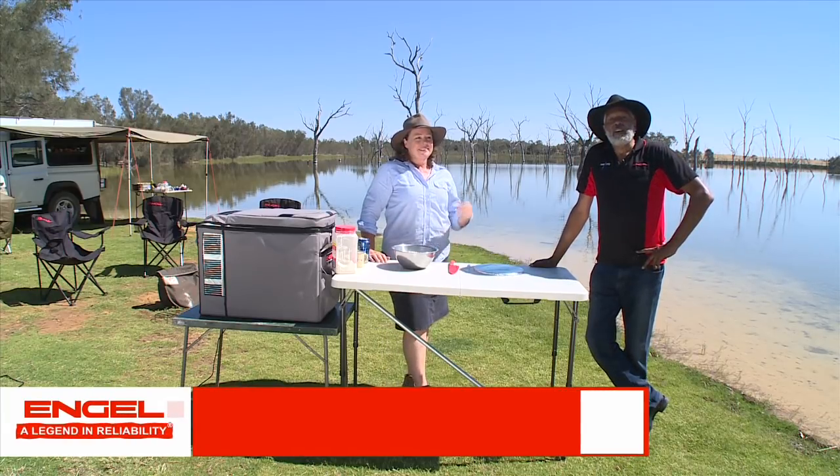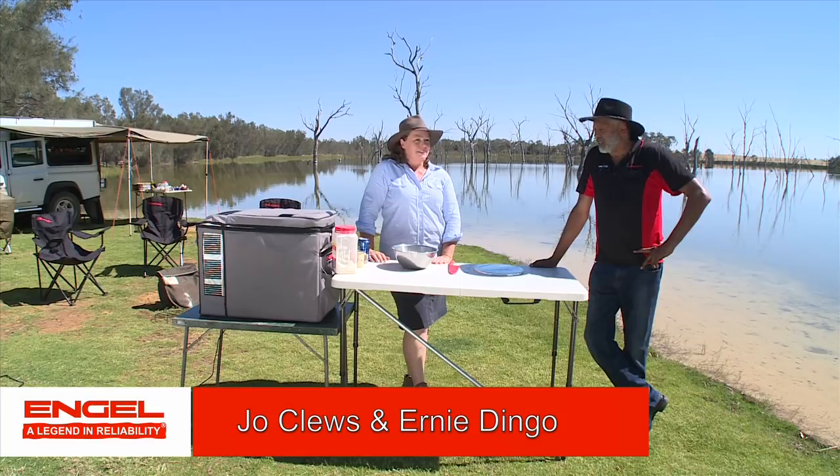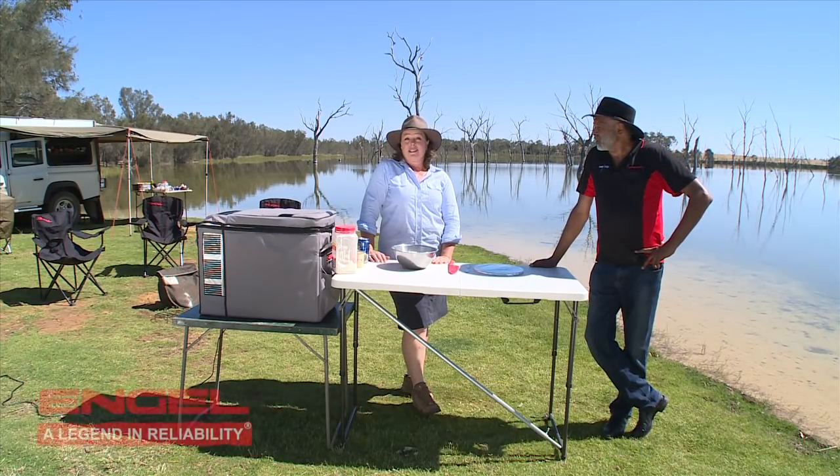Hi folks, Joe here. Ernie here, how you doing? We're here at Boshak, about 30 kilometres east-ish of 2J in Western Australia.